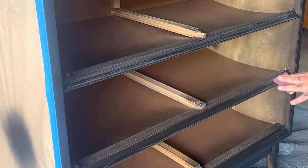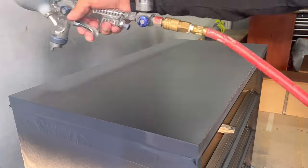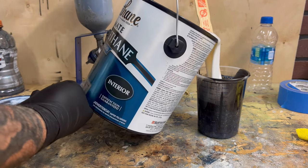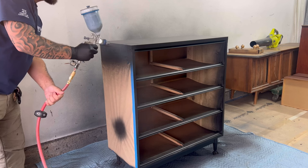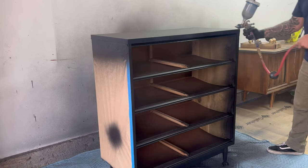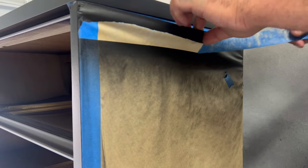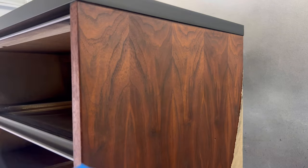I'm using 400 grit sandpaper for a light scuff sand before applying my final coat and then my polyurethane topcoat. I'm using Varathane's water-based polyurethane with a satin finish — this stuff works amazingly for me. I've noticed that applying it alone can cause streaking, cloudiness, and hazing, but if you mix a little bit of the paint with the topcoat, it eliminates all of that and gives your topcoat some nice depth without looking like just a clear plastic coating on top.